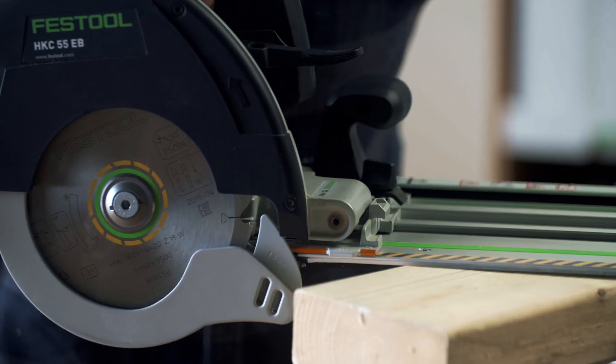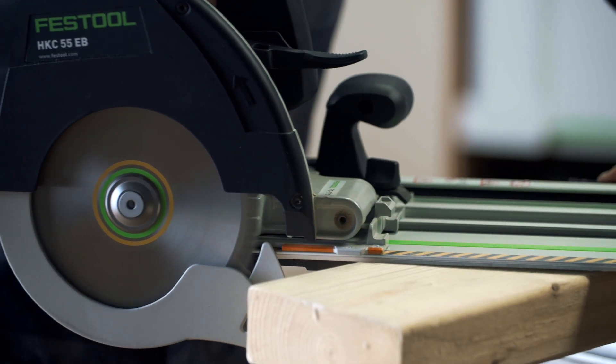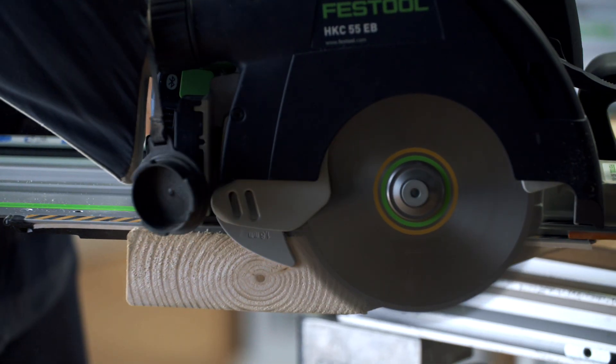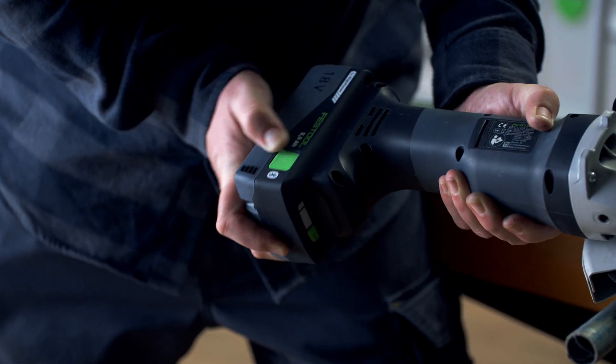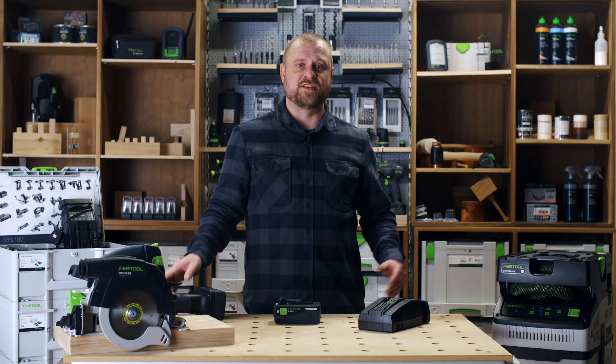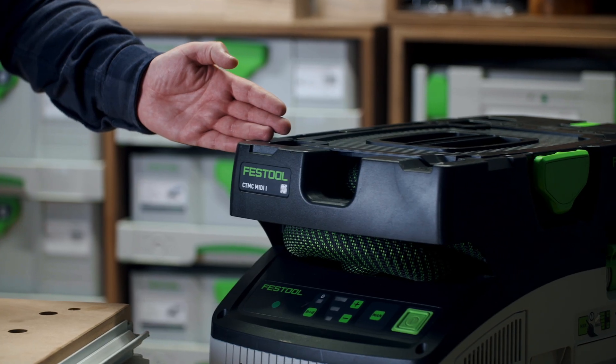This makes the 18 volt 8 amp hour battery the perfect partner for tools such as the HKC 55 circular saw, AGC 18 grinders and cutters, and the CT Mini and Midi dust extractors.